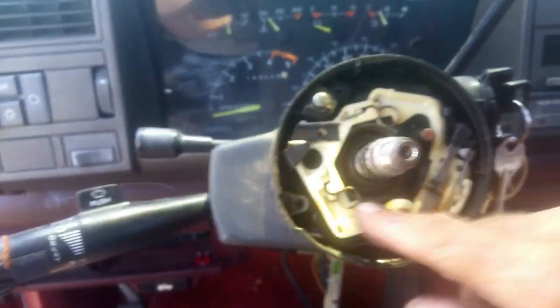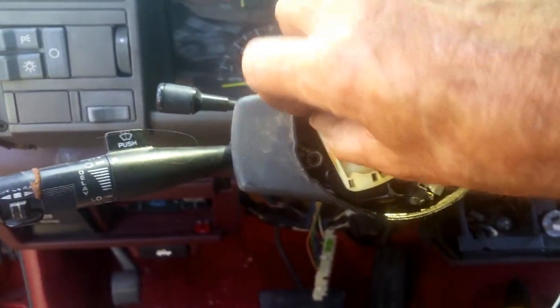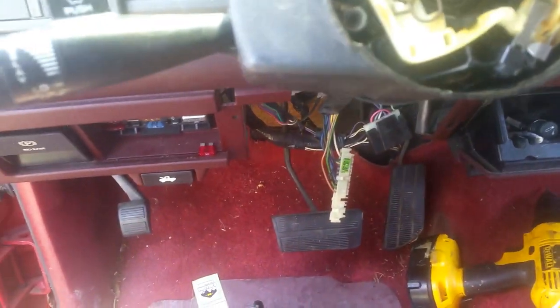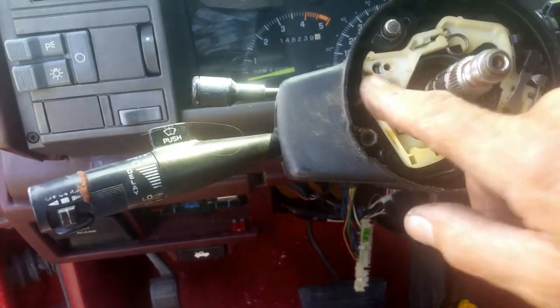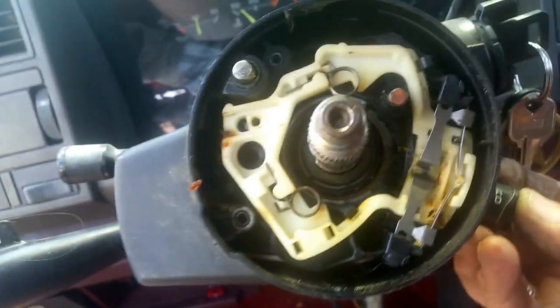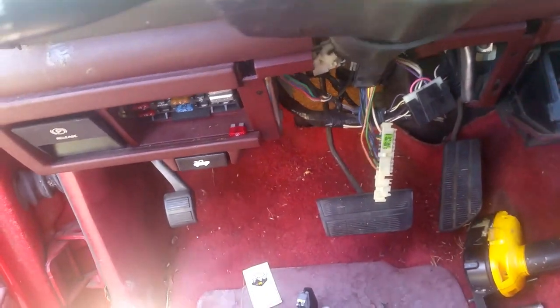Here's your actual turn signal switch. Here's a little lever that you have to remove — there's a little screw to hold it on. Remove that little lever and then there'll be one, two, three screws to hold this on. Plus take your little emergency blinker button off — a little Phillips screw holds that on.